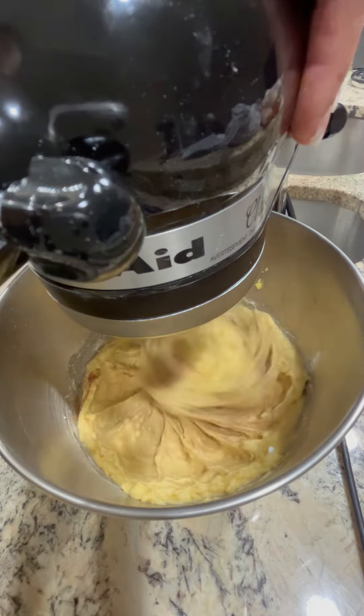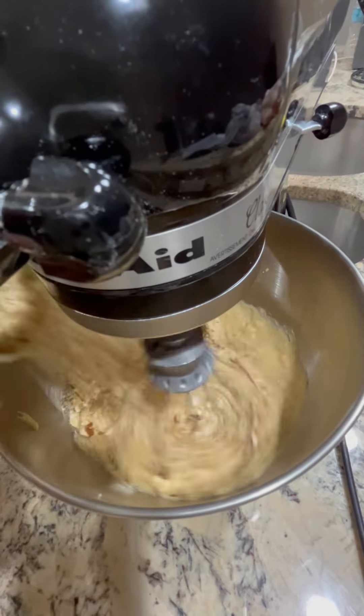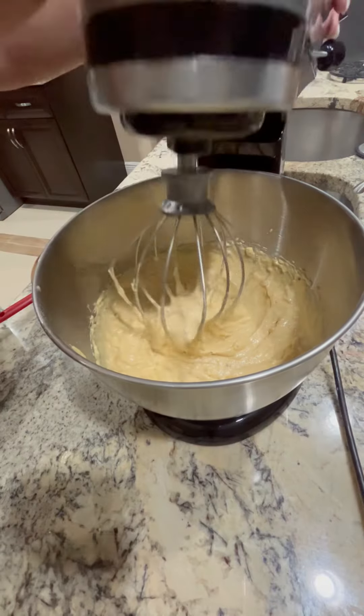Mix it all together. And lastly, add your favorite nuts. And this is ready.